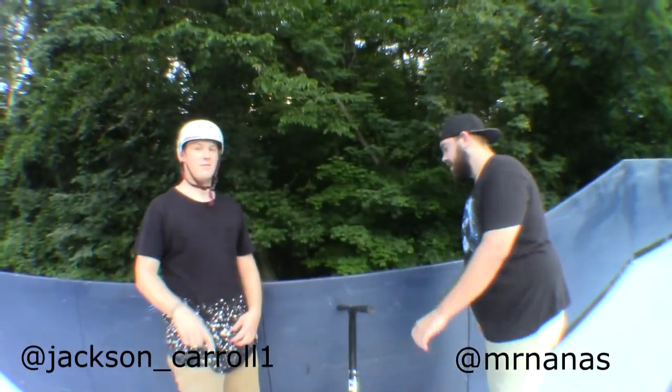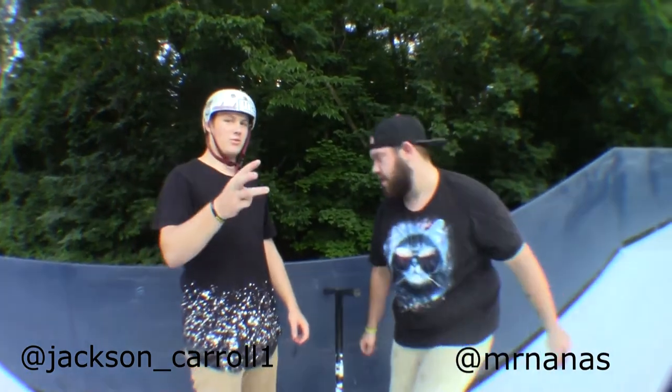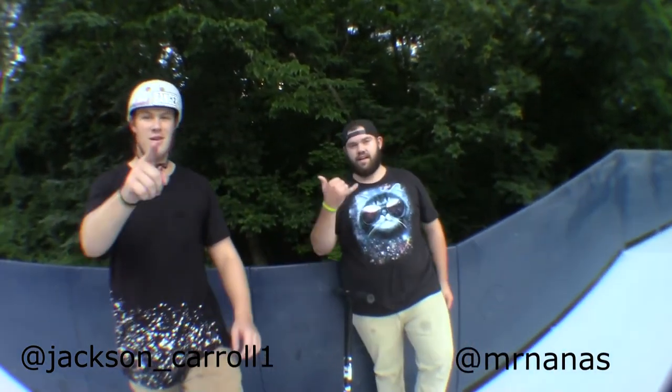End of our calling the shots. Make sure to like, comment, and subscribe, and follow us on Instagram. Bye-bye.